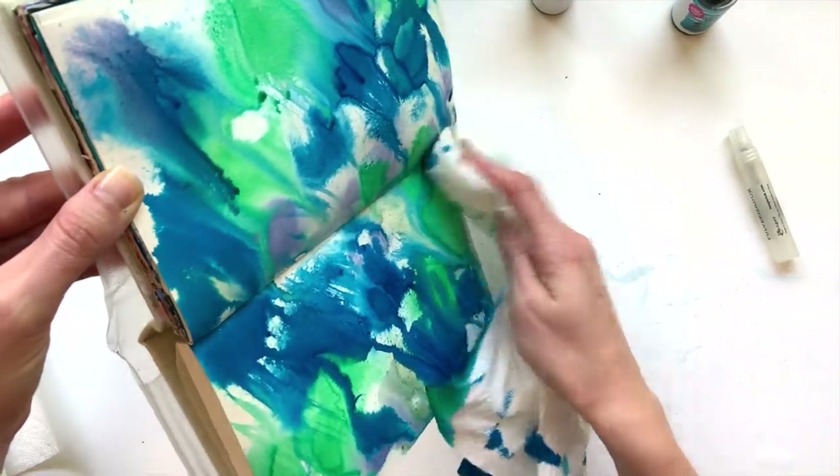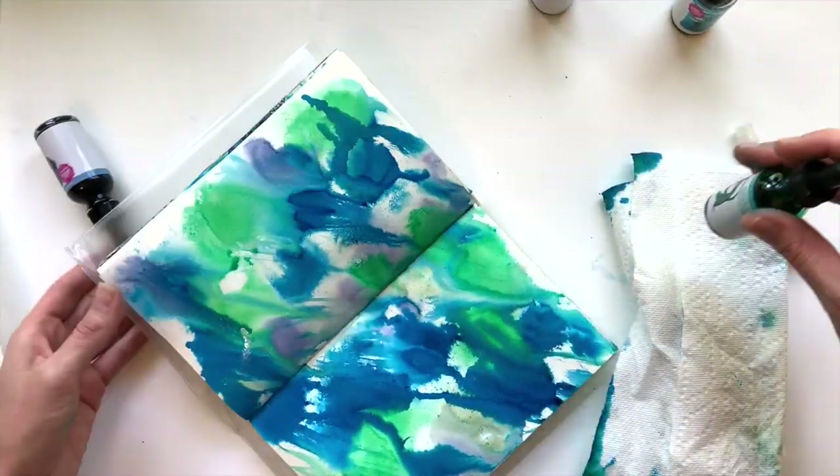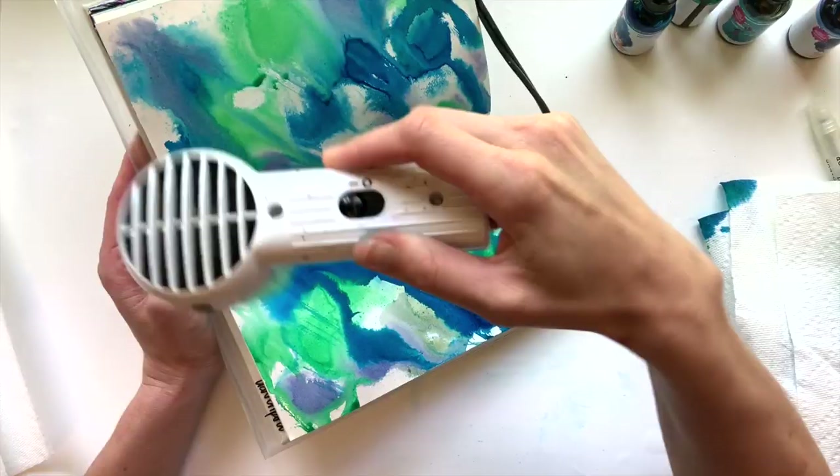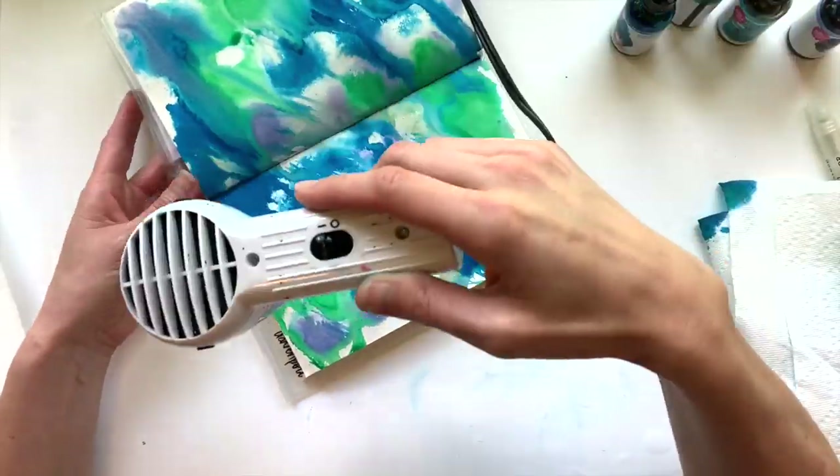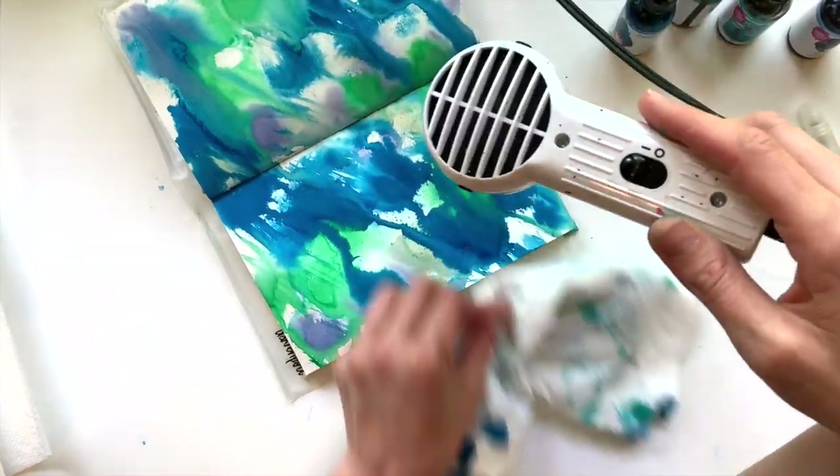At this point I'm feeling pretty good. I take a second to make sure I've closed up those bottles — it's just like me to knock them over. Then I dry, dry, dry. It's a lot of water; this got very saturated so it takes a little bit to dry.